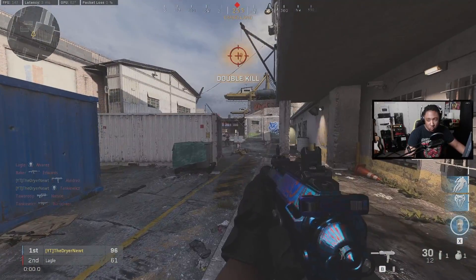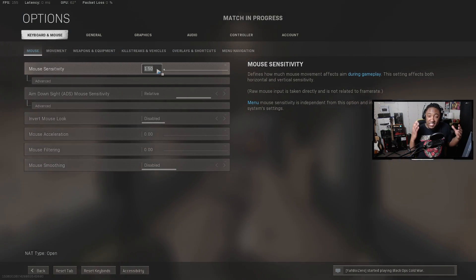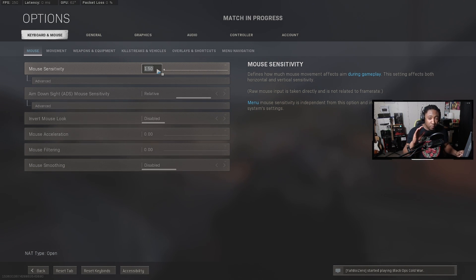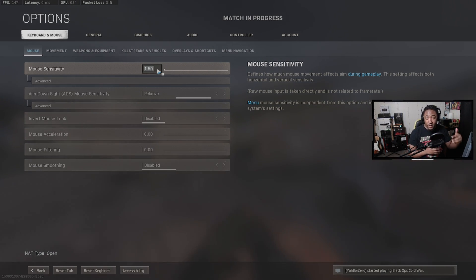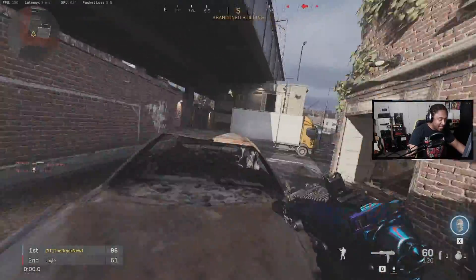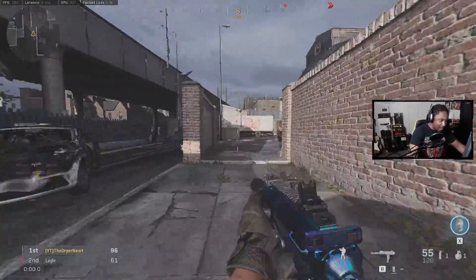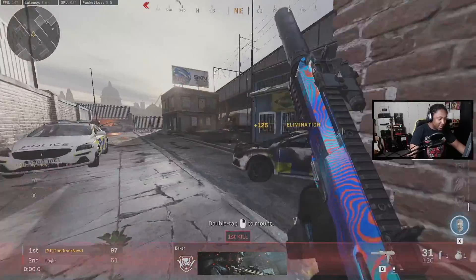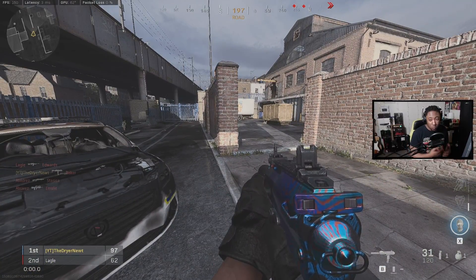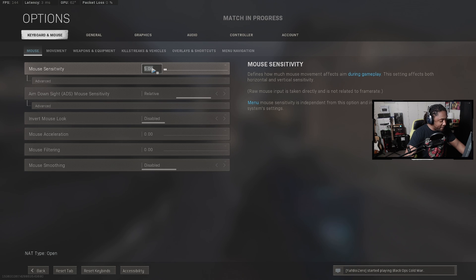So 1.5 is our lowest sensitivity. Next thing you want to do is find the sensitivity that you're good with for movement. Remember we're at 3.5 for our normal sensitivity and 1.5 for our lowest. Now let's find the highest — maybe a 5 is best for me. I can keep my movement going, flick around, but I can't control it. Okay so write this down: our normal sensitivity is 3.5, our lowest sensitivity is 1.5, and our highest sensitivity is 5.